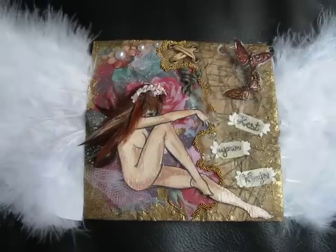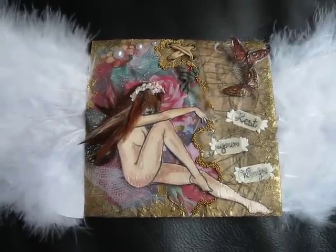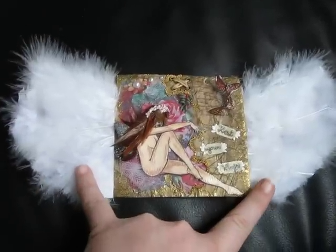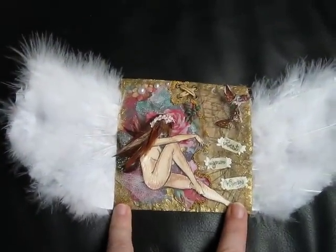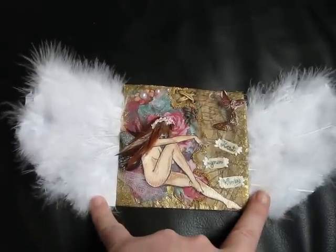The theme was wings, and it's supposed to be 4 inches by 4 inches. Obviously I could not stay within that — it's so small for me. I'm used to working 12 by 12, so to do 4 by 4 is very tiny for me. And I went outside of that with the wings.